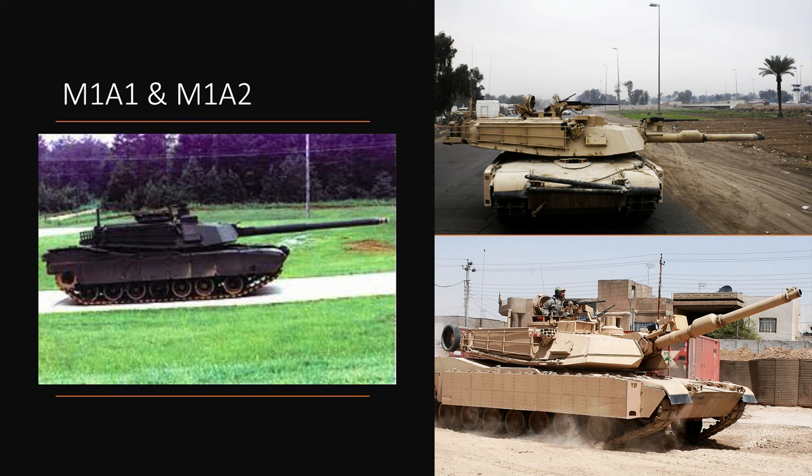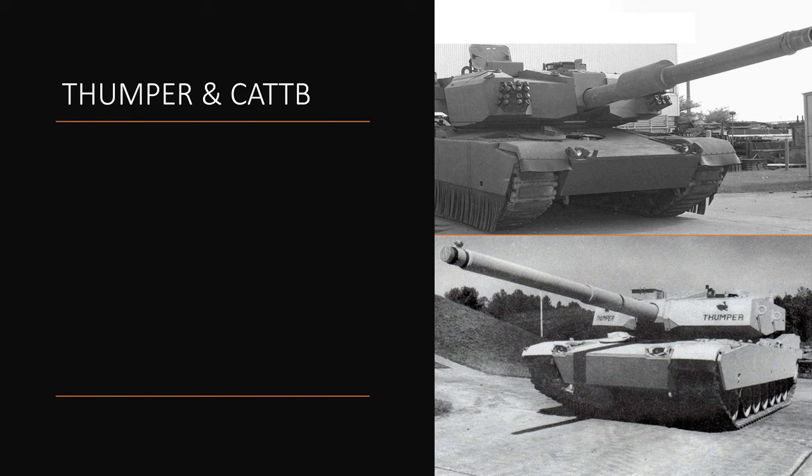Speaking of big guns, we can also talk about the big M1 gun carrier one-off prototypes — prototype vehicles that carry very large guns that would never make it to production. These are the CATTB, which is the one at the top, and the M1 Thumper, which is at the bottom. Considering the bottom one has 'Thumper' literally written at the front, I think the bottom one is the Thumper and the top one is the CATTB.